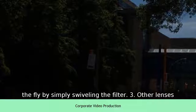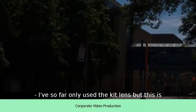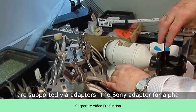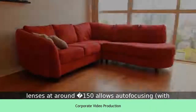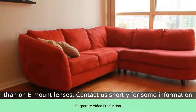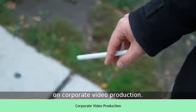3. Other lenses. I've so far only used the kit lens, but this is one of the big benefits of this camera. Most DSLR lenses are supported via adapters. The Sony adapter for alpha lenses at around £150 allows autofocusing with the V2 firmware update, though the autofocus is slower than on the native mount lenses.